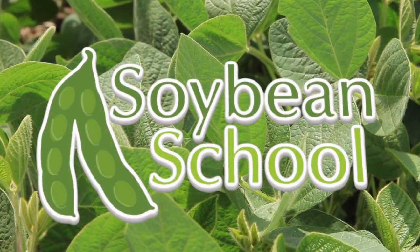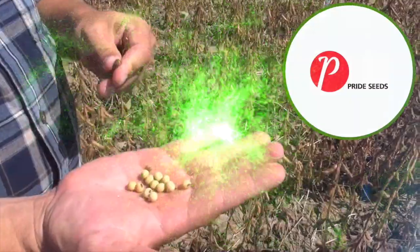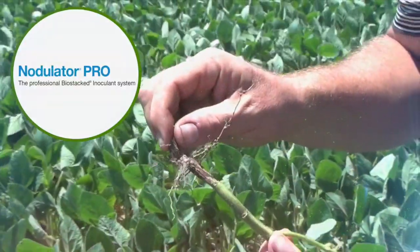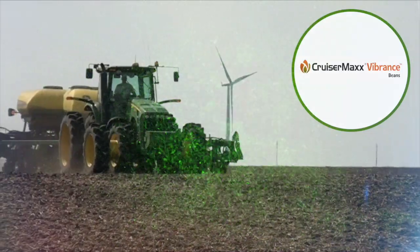The Soybean School on RealAgriculture.com is brought to you by Pride Seeds, Nodulator Pro and Cruiser Max Vibrance Beans.